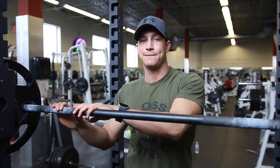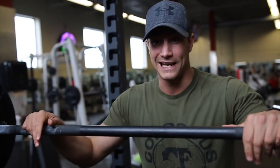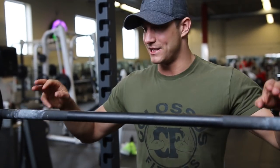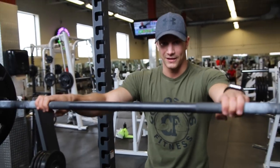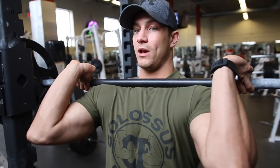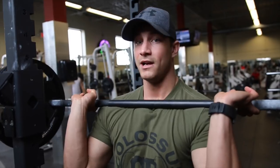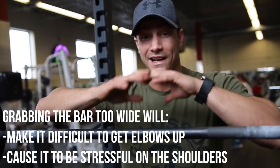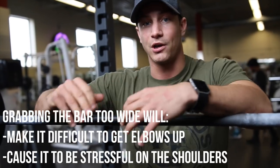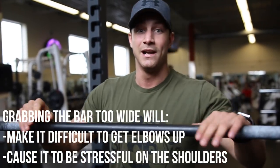Common mistake number three: if you're having difficulty keeping your elbows up, like Josh talked about in the first mistake, it could very well be because you have your hands way too wide. I see a lot of people try to grab the bar wide and attempt to front squat like that. By having it that wide, not only is it going to be very hard to keep your elbows up in an upright position, but you're also going to put a lot of strain on your shoulders, which will lead to potential injury.